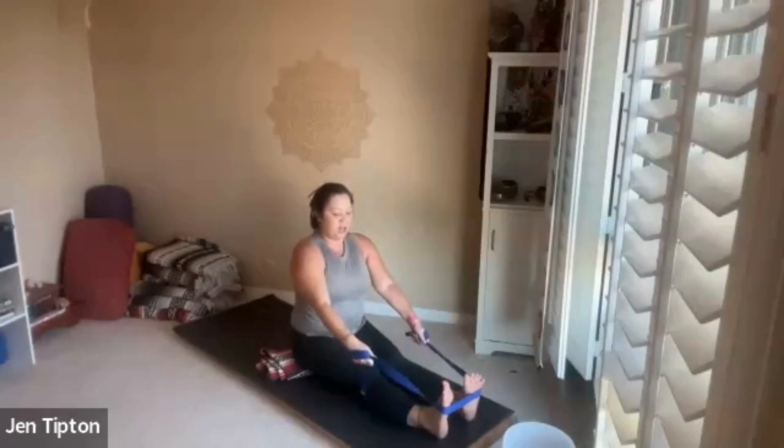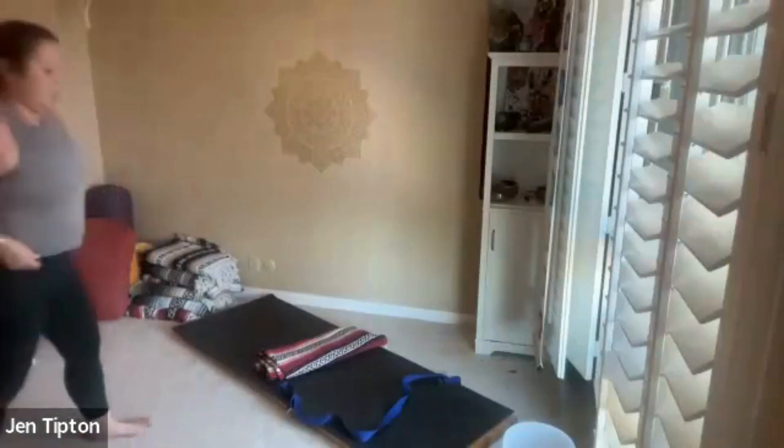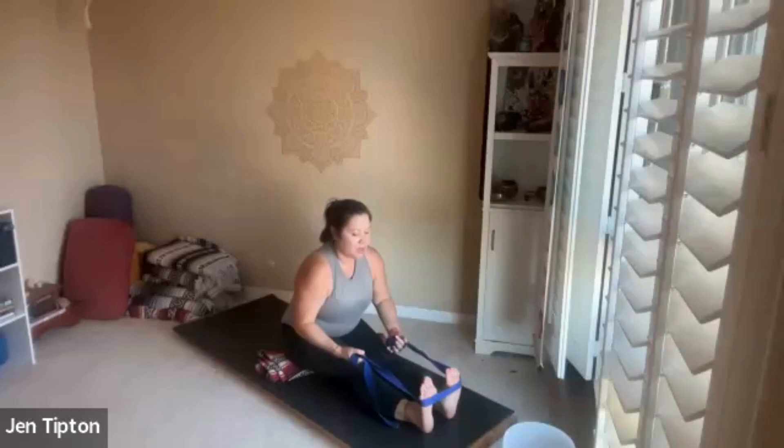Take your towel or strap and put it around the bottoms of the feet. Roll the hands a few times so your arms are nice and long and you feel comfortable. Now lean back just a little bit — let yourself trust and let your chest and arms stretch. Keeping the strap on the bottoms of the feet, bend those elbows, bring your chest forward, bend the knees a little, and breathe.